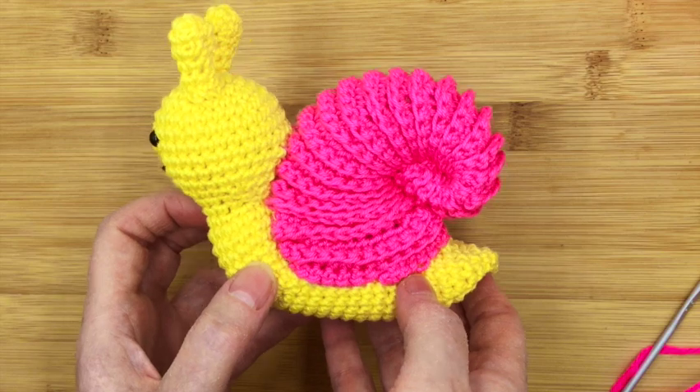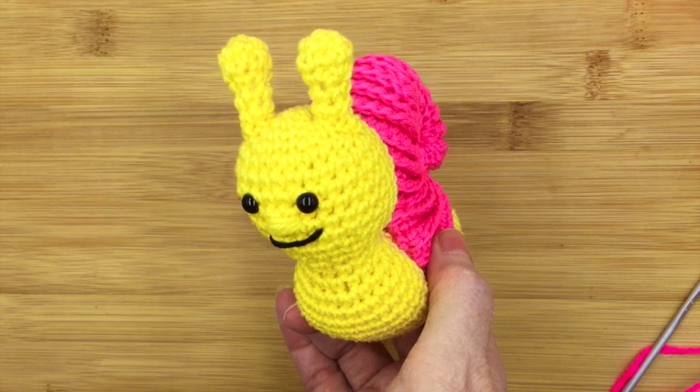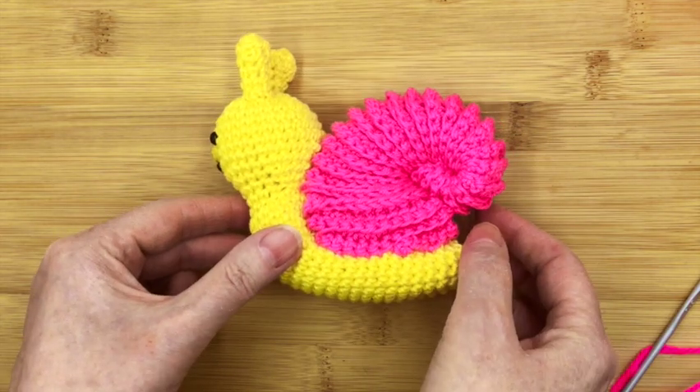Now it looks good but it's really easy to do, so remember if you like these videos please hit the subscribe button underneath and even better hit that little bell down there. Okay, let's get on with step one.